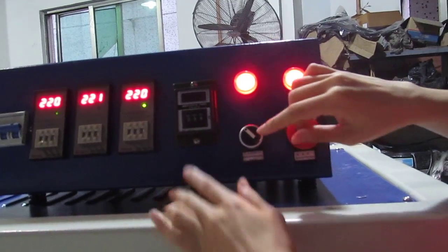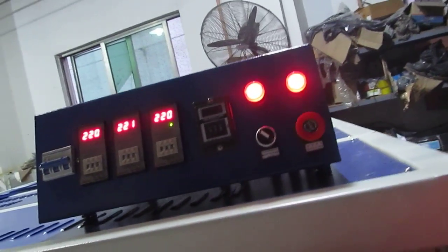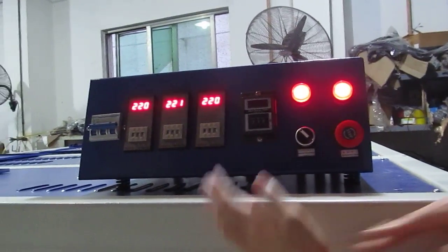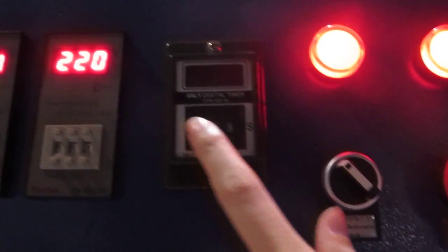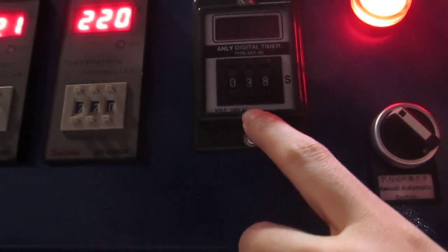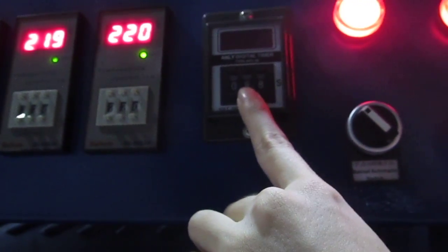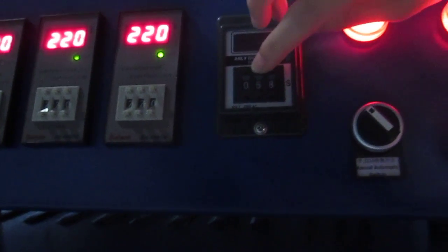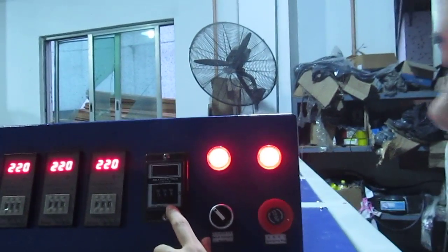This is the time setting. Normally the bottom working plate needs 8 seconds to press together, and sublimation transfer needs 30 seconds, making a total of 38 seconds. You can press this button to increase the seconds, and this button to decrease the seconds. We set it to 38 seconds.